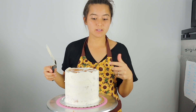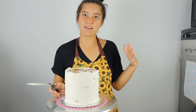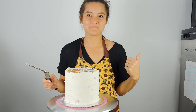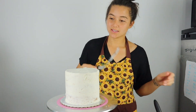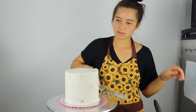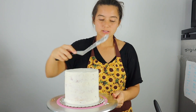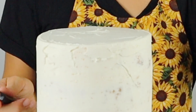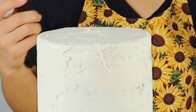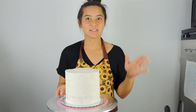Because my layers are frozen, my crumb coat is already starting to set, so I don't need to wait long — I'll pop it in the freezer for about five minutes and then the crumb coat will be ready for the final coat. Now, when you use your spatula and bring the edges toward the middle — which many bakers recommend for a crisp edge — the buttercream can naturally pull in and create a rounded edge instead of that crisp corner you're looking for. I'm going to show you how to combat this.